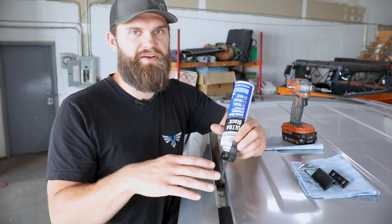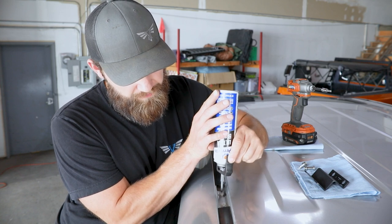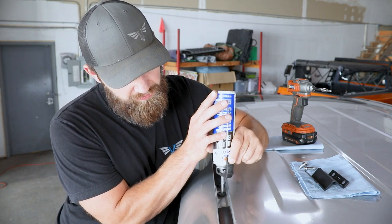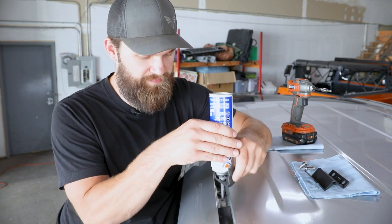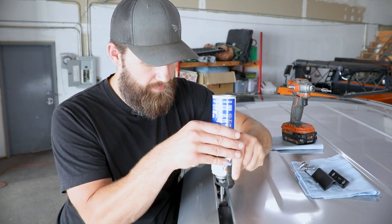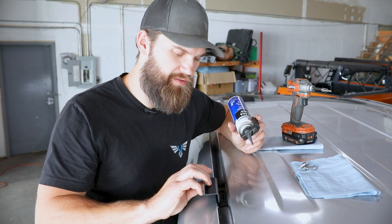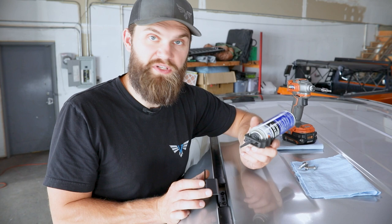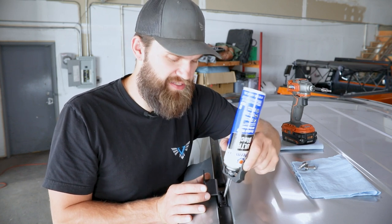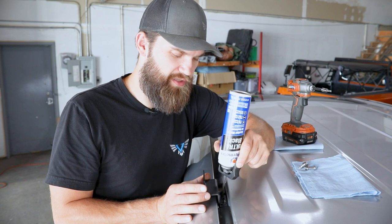I'm just going to take the RTV and run a nice bead around each of these standoffs. You want to be generous here because this is what's going to seal the weather out of the vehicle, but don't use so much that it makes a huge mess when you get the mount installed. As a reference, I kind of just built that up about as tall as the standoffs, and then you can place the mount down around those. Once you have that lined up, take a little bit more and put it in each of the bolt holes so the bolt has to pass through some sealant as it goes into place, and leave just a little bit up on the edge so the washer has something to compress against and create a nice seal.